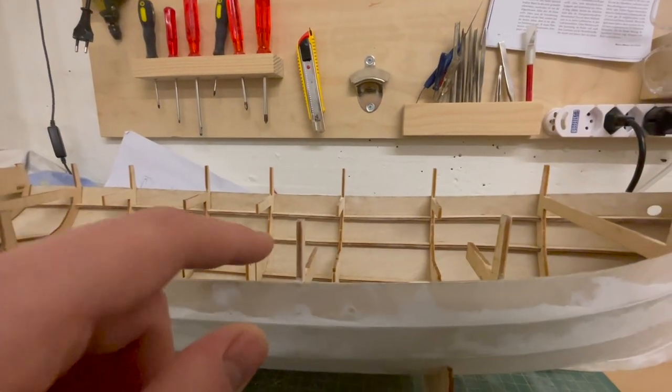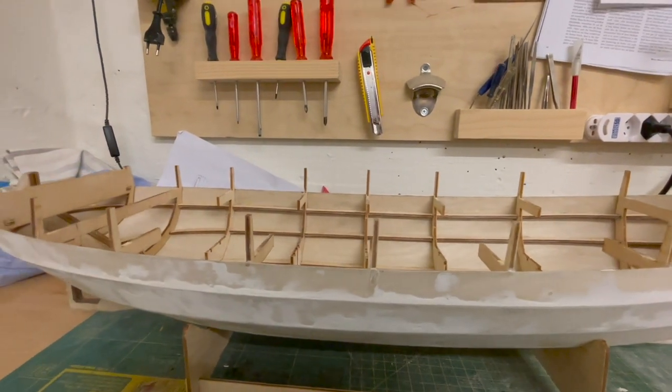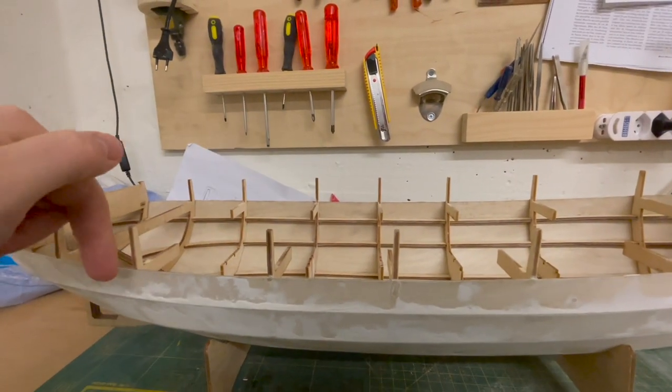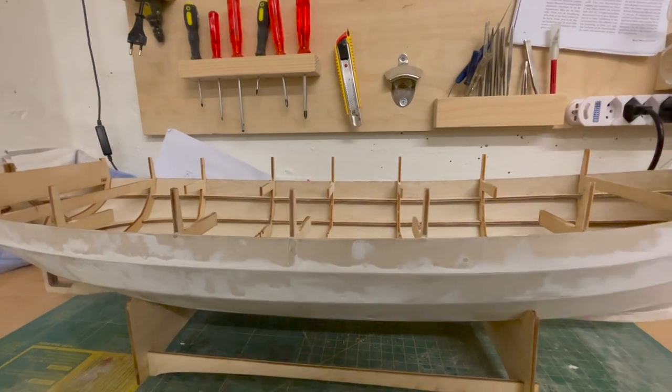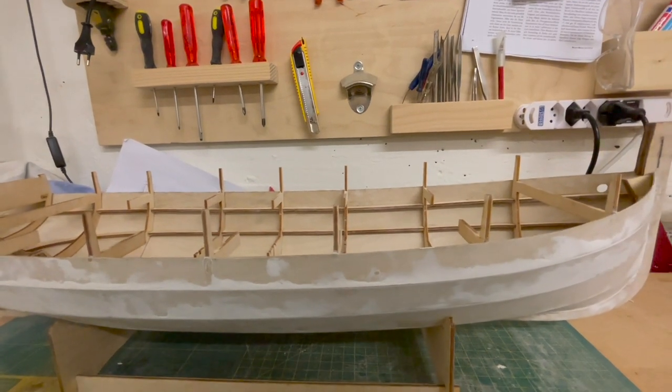What's not so nice however are these little pins. These are here to support the side panels. They're called bulwarks and at the moment they're quite fragile which makes it difficult for sanding the model.